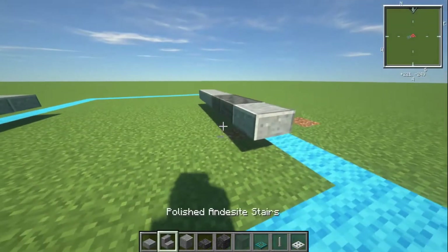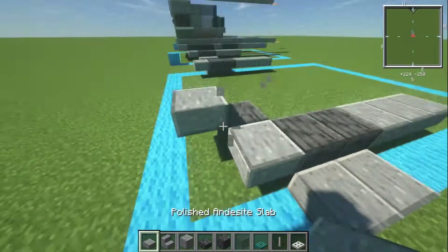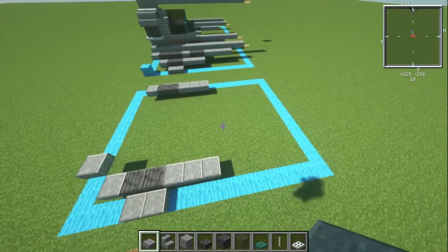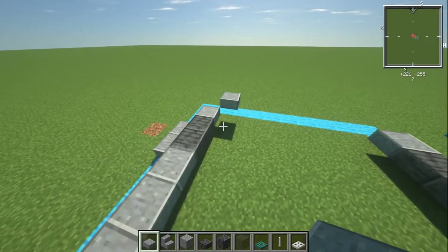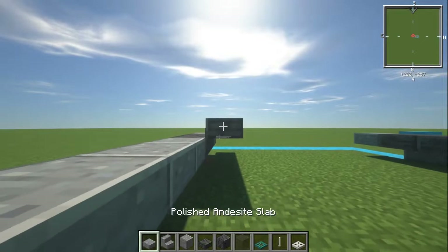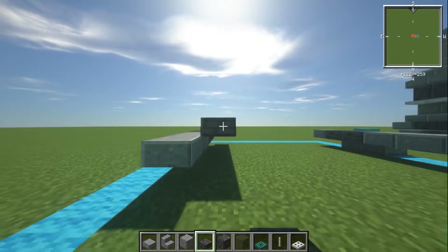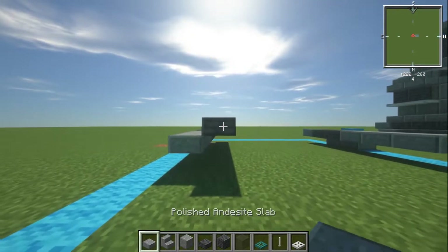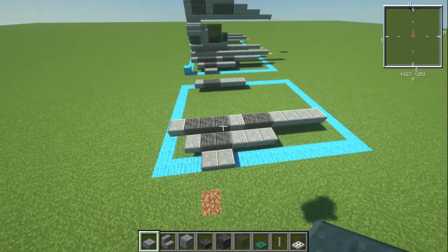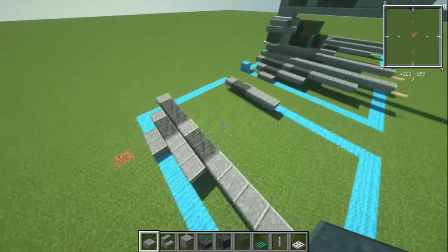Next we're going to be going diagonal and back again. We can just place any sort of block there and step out — it's all to make this top bit diagonal. So diagonal from that one, we're then going to have three polished deep slate slabs, then an andesite slab, then another two polished deep slate slabs, then four andesite slabs on the front. So from that diagonal one: three deep slate, one andesite, two deep slate, then four andesites going across there.